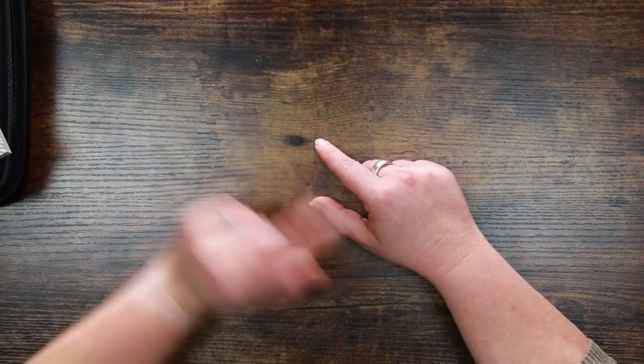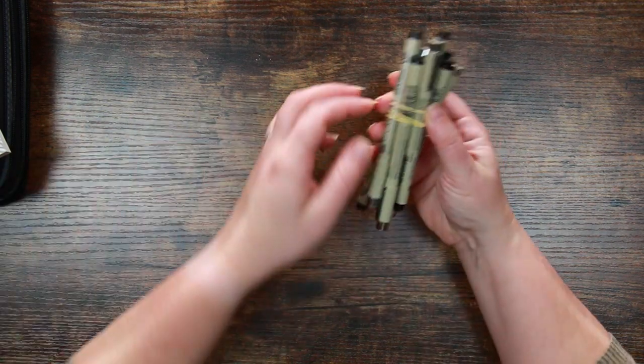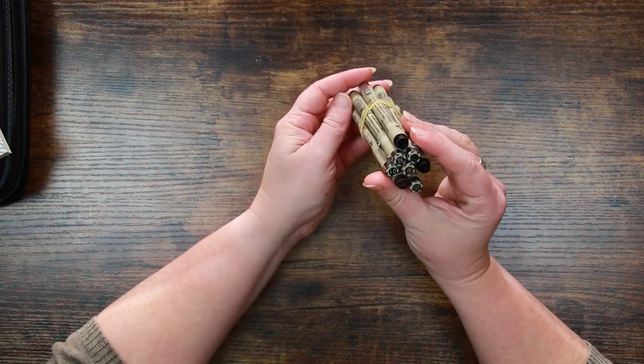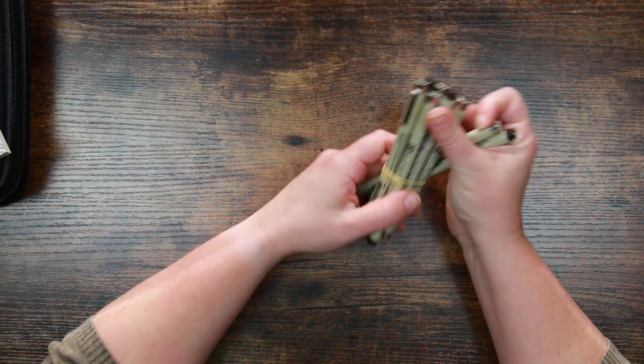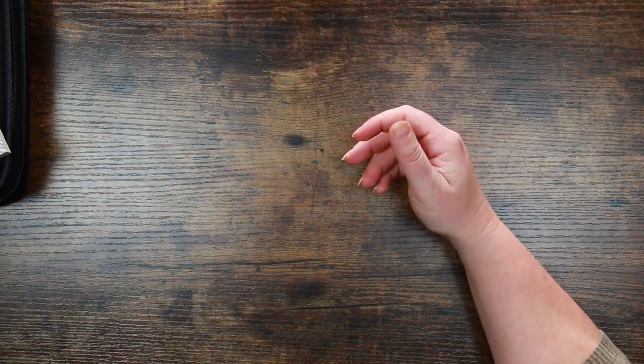Hi everyone, welcome back to the Colour Cave where we like to play with art stuff. Before we jump into today's video, I have a few goodies going up in the stash shop today which includes some Pigma Micron fineliners. I have a few in sepia as well as black and there are a range of sizes, so if you'd like to try them out you can head over to the stash shop.